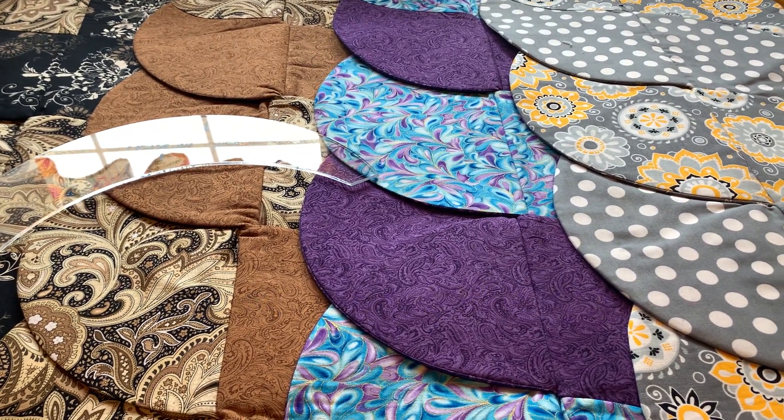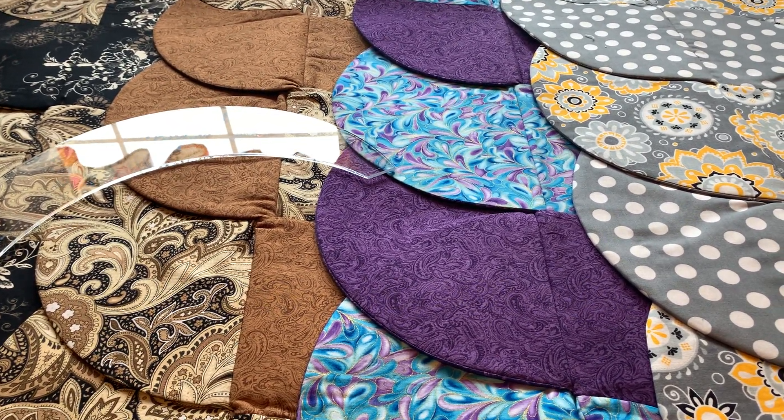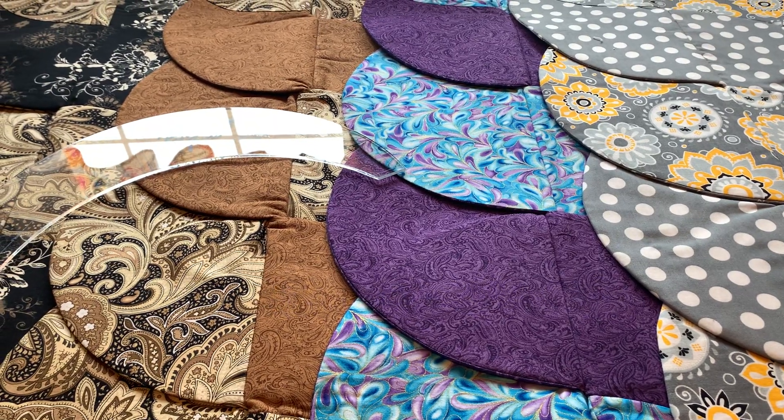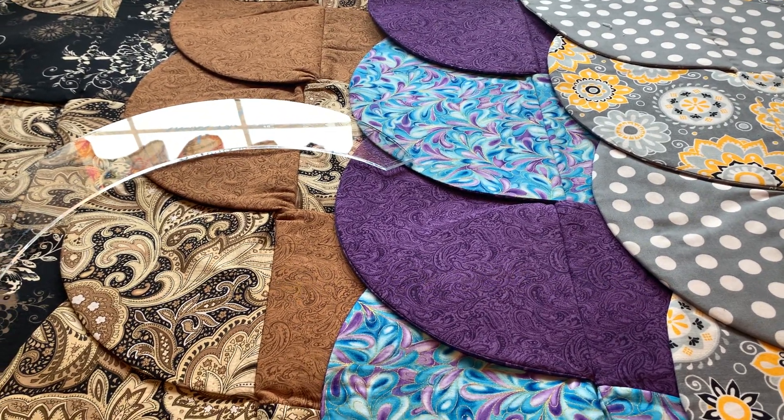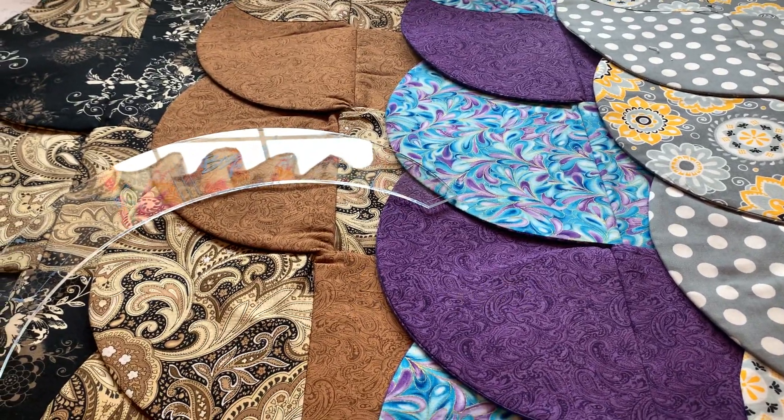This is a very precise, intricate pattern. You have to follow the directions. You don't want to miss any steps. You want to always double check on your placement. Placement of your fabric cuts is very, very important.